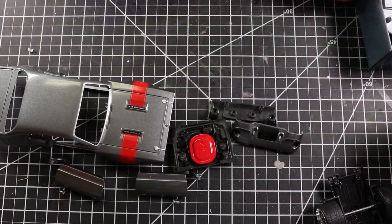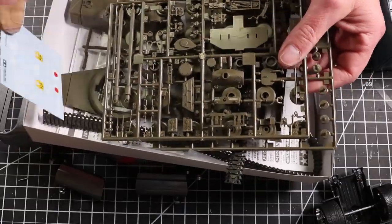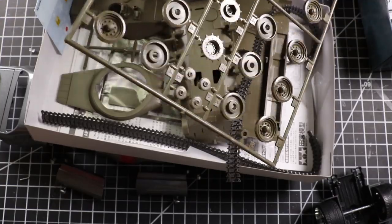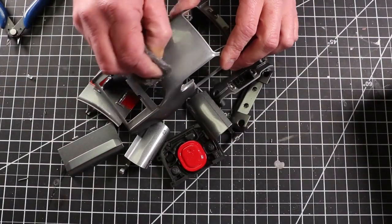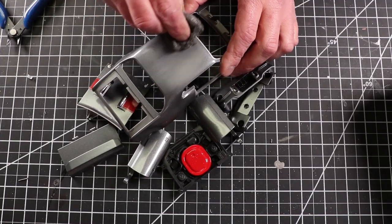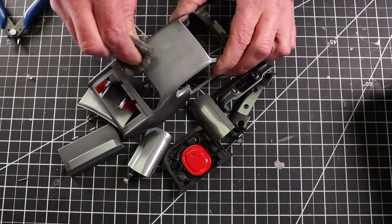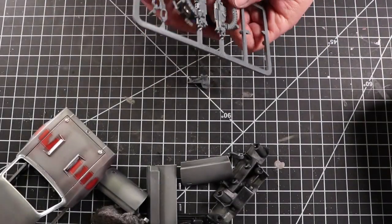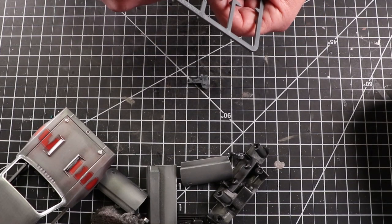I'm going to scuff up the entire body and all the parts just so I have a surface to eventually paint, but I'm not going to strip this. They have some cannons that mount on a turret and I'm going to use those. They kind of snap together and then sit on a base that allows it to rotate. I wanted something that kind of moved on this.